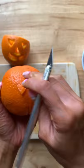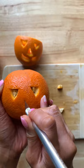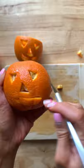Then you're going to cut a triangle for the nose and another shape for the mouth. You can use whatever shape you like. Now you're going to cut a little bit of the top off, and using a paring knife you're going to go around the orange to remove the inside.